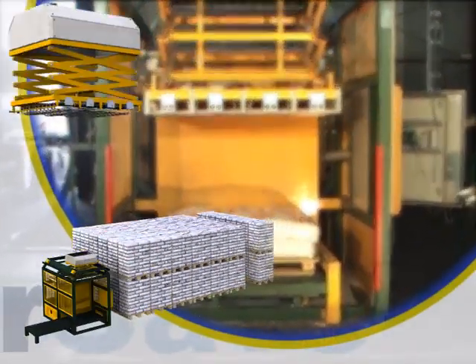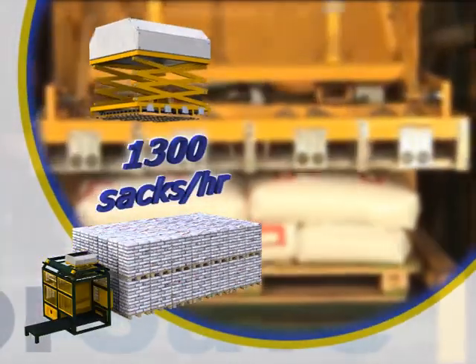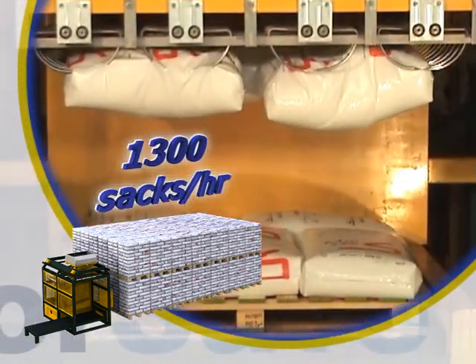LaborSave has the capacity to unload 1,300 sacks per hour, for sacks weighing from 15 to 75 kilograms per sack.